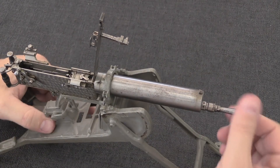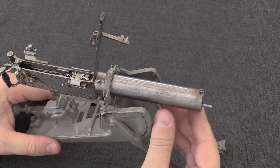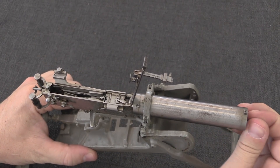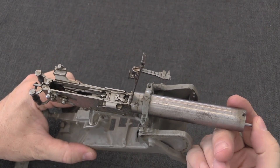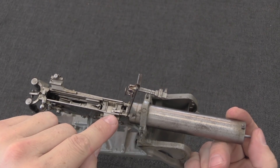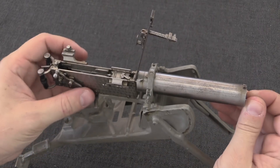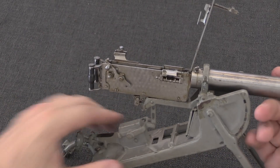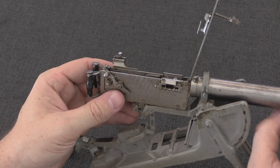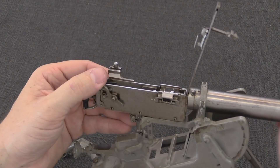I can take the booster assembly off. And I can simulate the recoil mechanism, which you can see actually operates. It needs a little bit of oil, but that actually operates the belt mechanism and the feed block. Back here on the charging lever, you can see that it is pushed back to operate as it should.